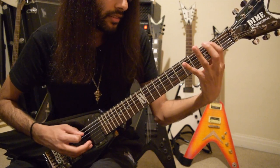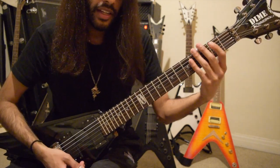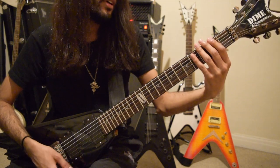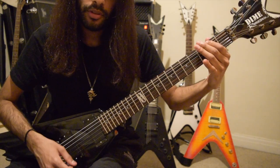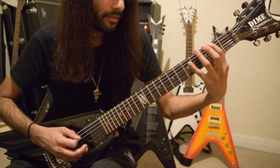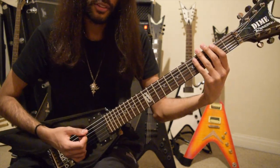And the ending — similar to what was played before: 2, 3, 2, 5, 3, 2, on low E. With tremolo picking. So the whole riff.